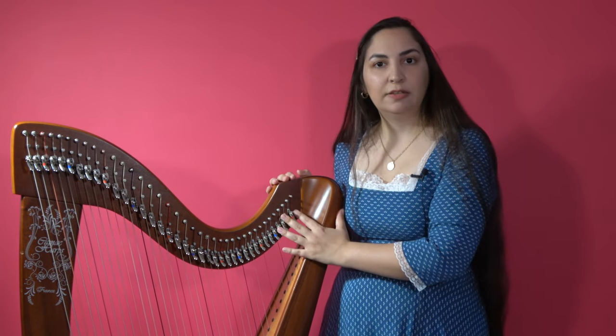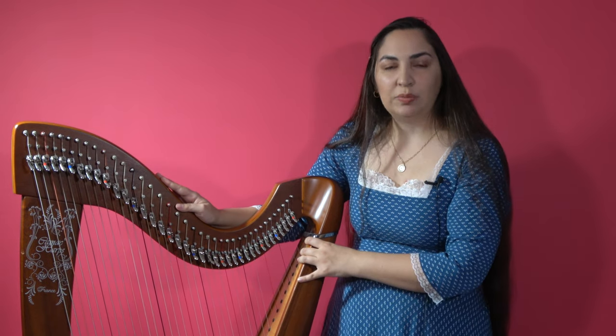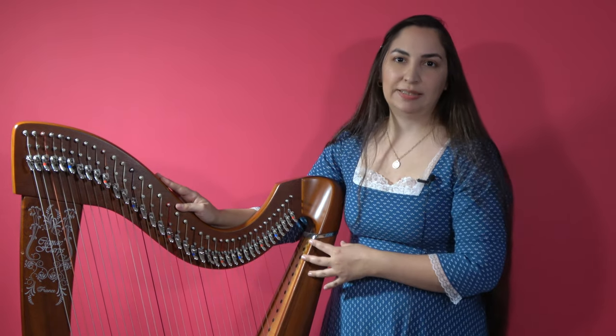So that's it really for the modern lever harp. We are going to have other videos presenting different types of harps to you. Thank you.